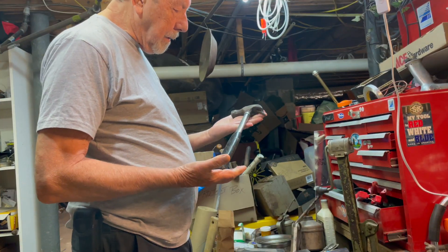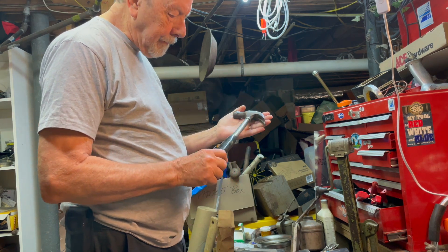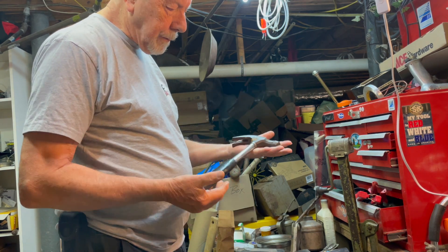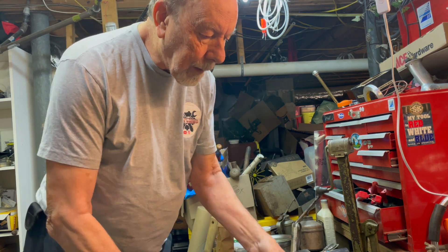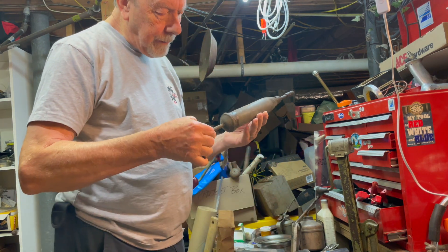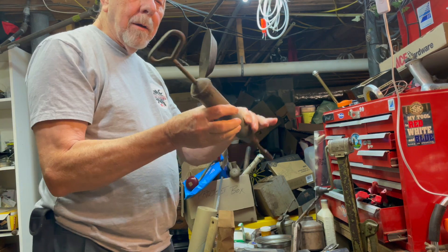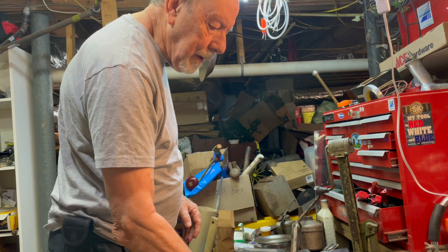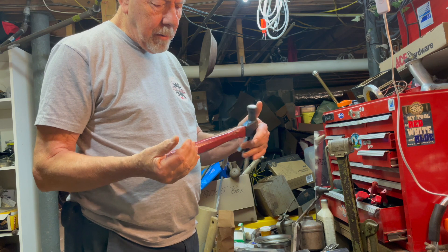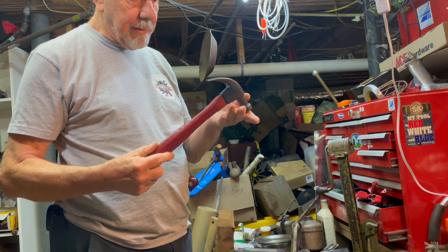Let me show you what all I got. This is a Stanley hammer — it's really nice, I think it's 16 ounces. Pretty cool. I haven't cleaned any of this off yet. This is a Solo grease gun, been around a while. And I picked up another hammer — there's no name on it that I can see yet.